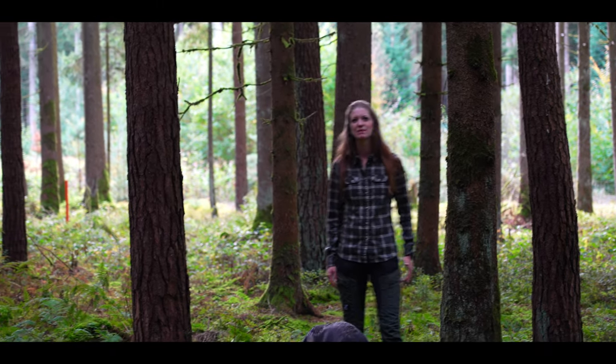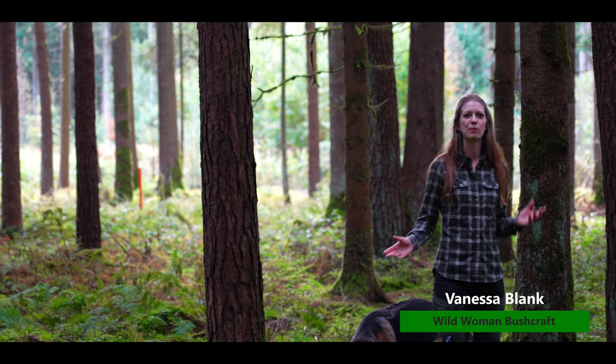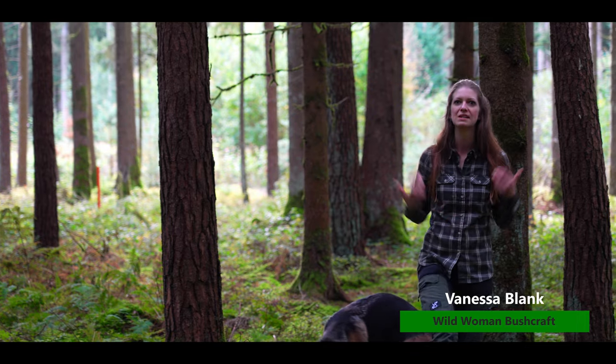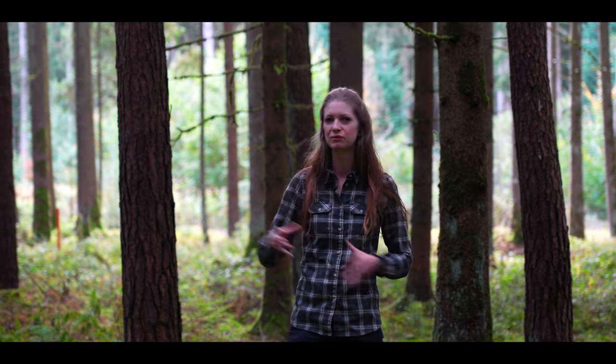Hello and welcome back. My name is Vanessa Plank from Wild Woman Bushcraft. In this video I want to show you a simple but effective way to protect your property or your staff, your forest cabin.